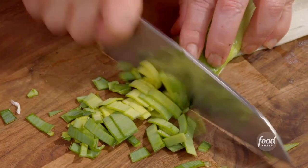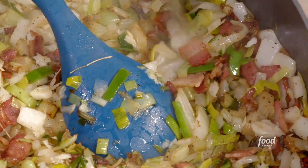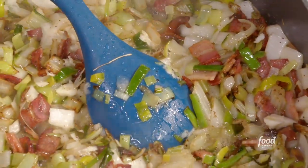Chopping up our leek now. Chop and drop an onion, little garlic. Liquid and acid — for me, white wine.